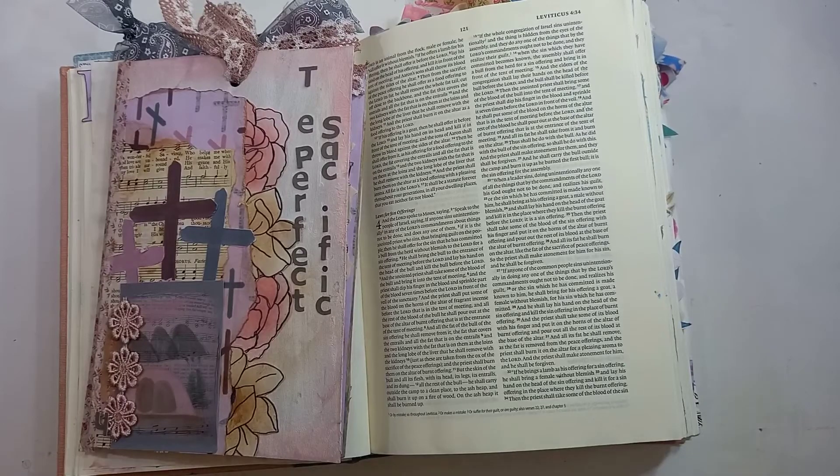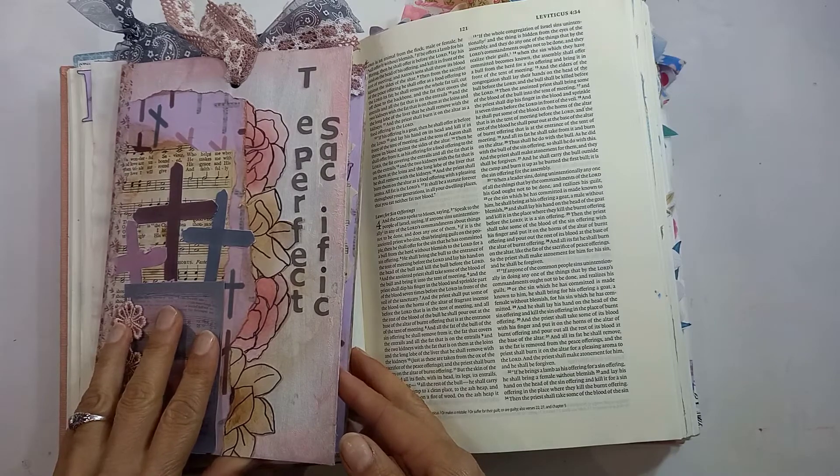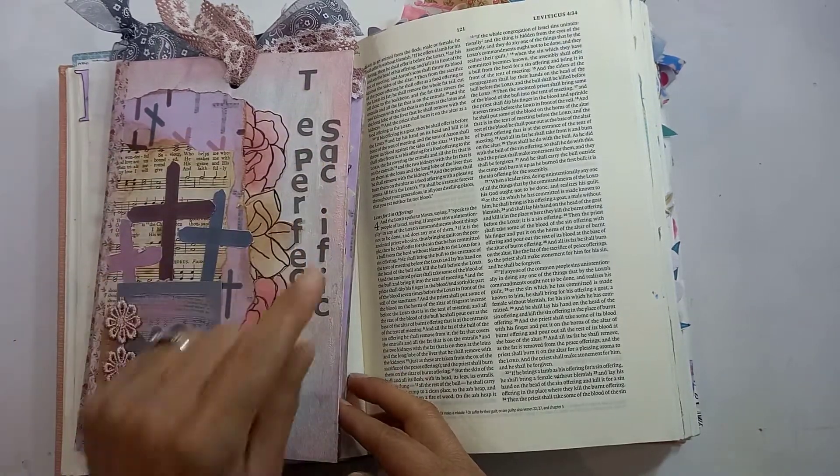Hello, this is Sonia from My Happy Space. Welcome back to my channel. I'm going to continue in my 'The Perfect Sacrifice' — which I've just realized some of the letters fell off, so I have to go and fix that.